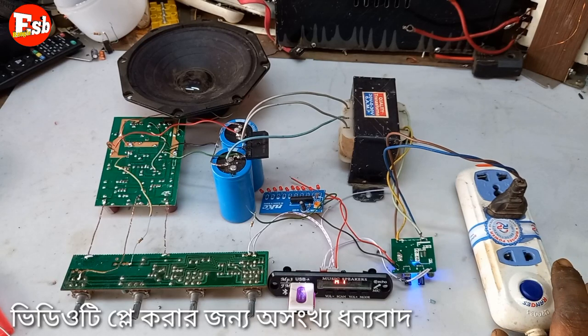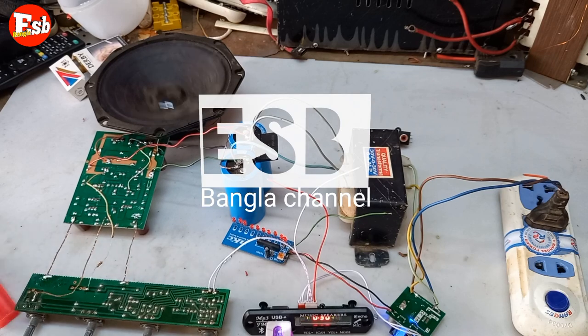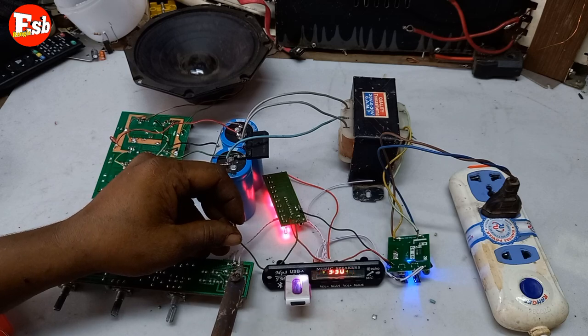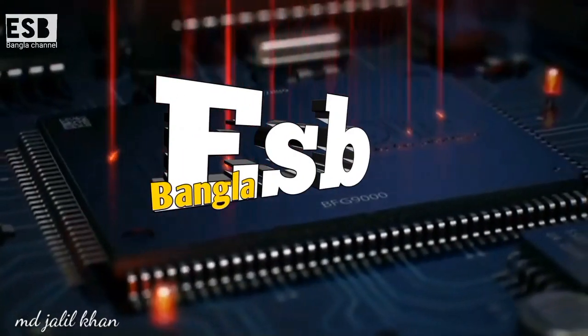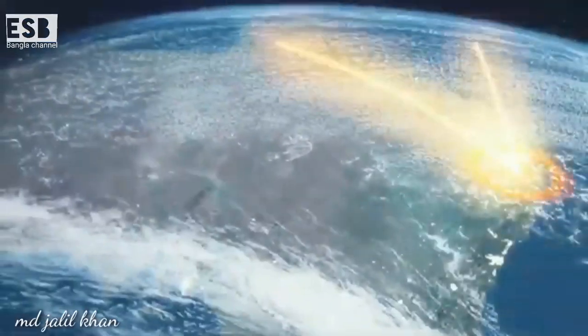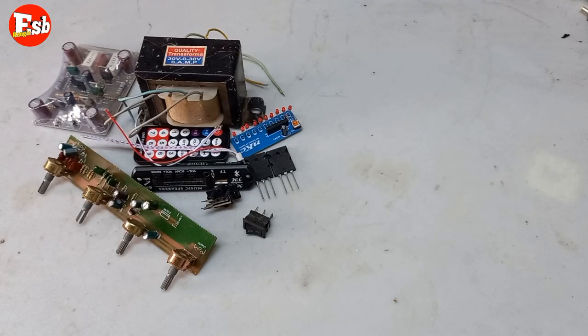Welcome to the ENER audio. Play by USB Drive. Assalamu alaikum, this is the urban channel, ISHB.